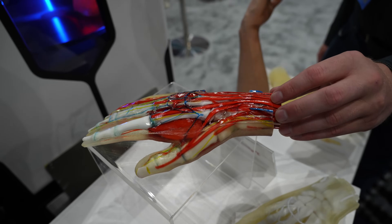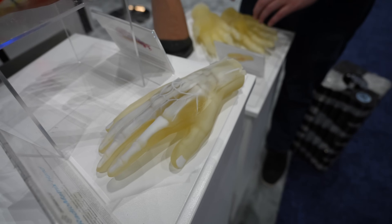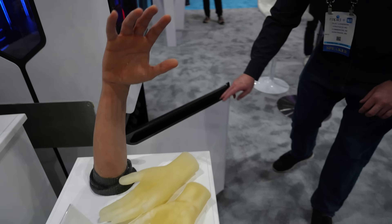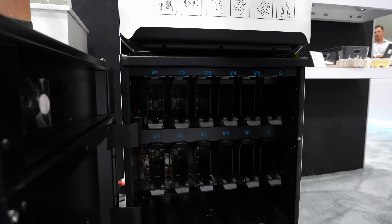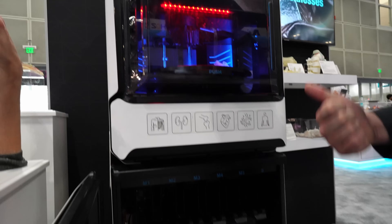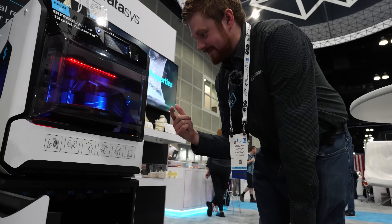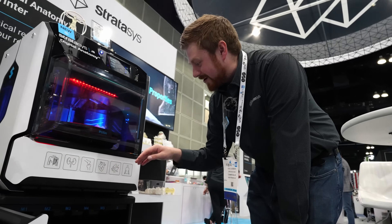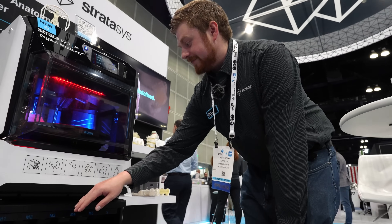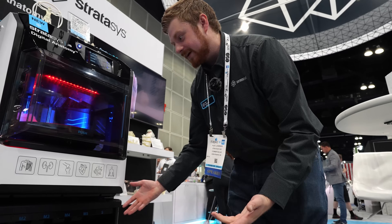This would be full color rigid. You can do colors with the medical simulations, but we've got six materials — maybe four different medical materials specifically, like bone and tissue. So if you are doing all the medical modeling, you might only get like two colors, but you can do full color CMYK and clear.